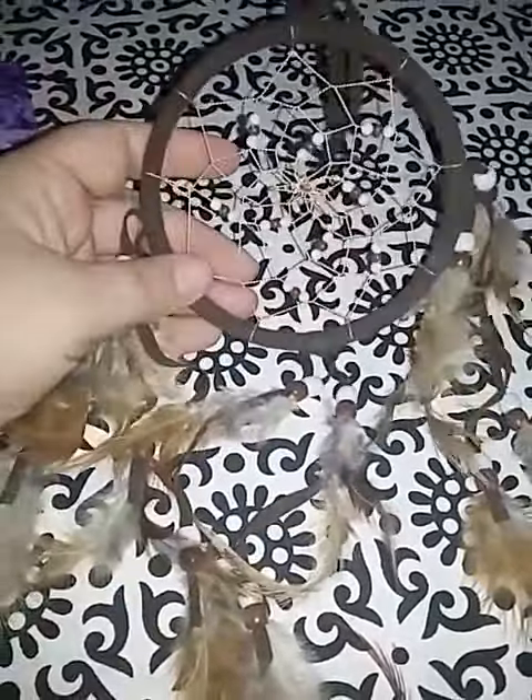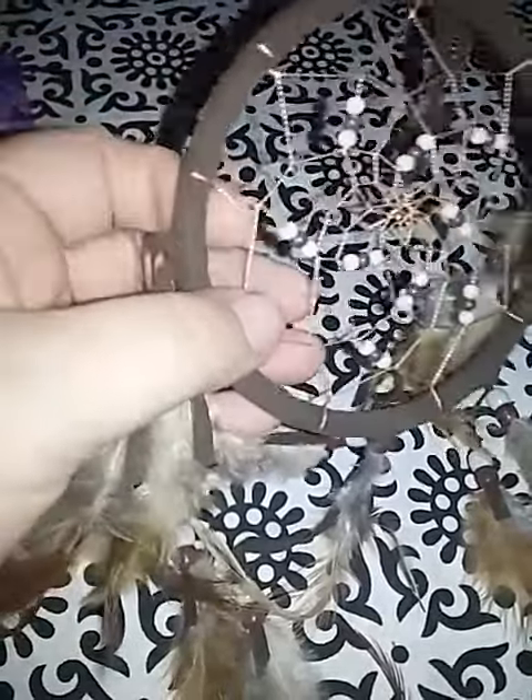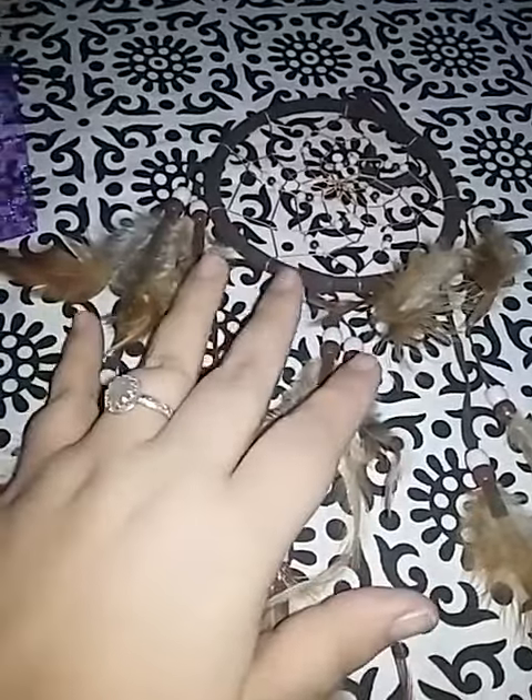This has been handmade, and you can kind of tell because you'll see little extra strings and things like that, and that's normal. I actually like that when you're getting anything that's handmade. I don't want it ever to look too perfect, because it kind of ruins the fact that it was handmade.